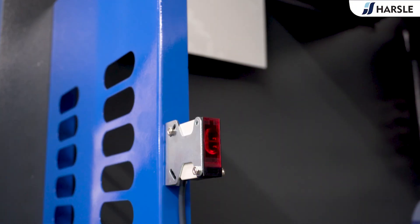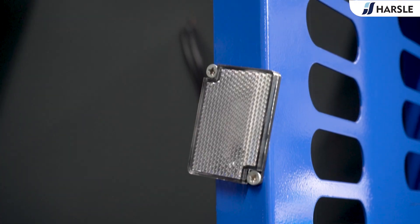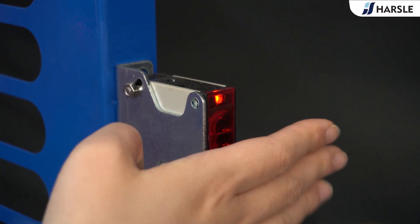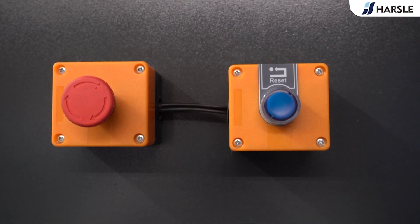The appearance of the equipment is novel and the color is bright and elegant, in line with today's mainstream design. The new safety reset button of the equipment meets the DUCE standard.